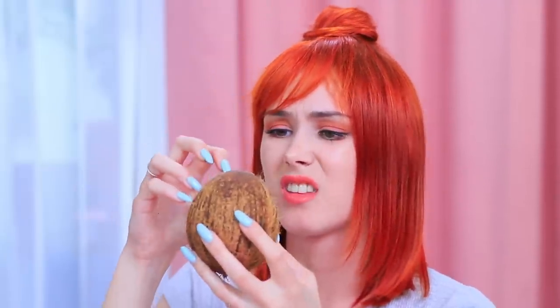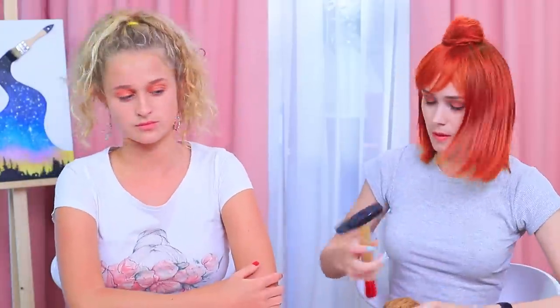And here's a coconut! Knock, knock — anybody home? Try a hammer! It doesn't work! A coconut is a tough nut to crack! And my friend gets a chocolate coconut. Let's see what it's made of!